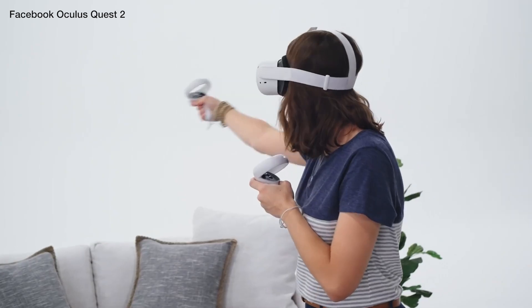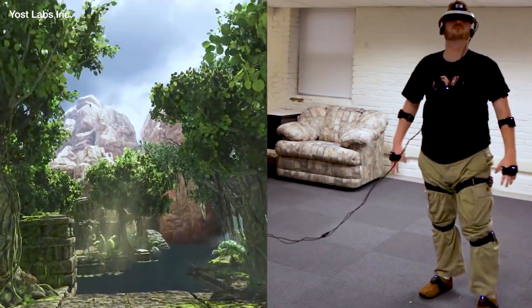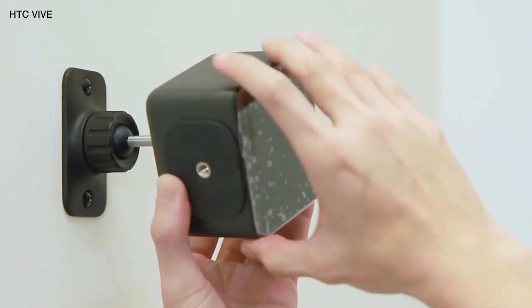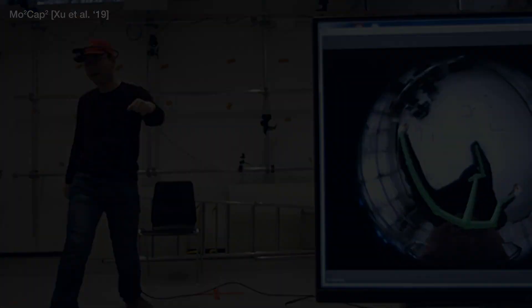Today's virtual reality systems generally only track the position of a user's head and hands. To capture the rest of the body, previous systems have opted to use accessory-worn sensors, external tracking infrastructure, or headset-mounted cameras with an oblique and often incomplete view of the lower body.